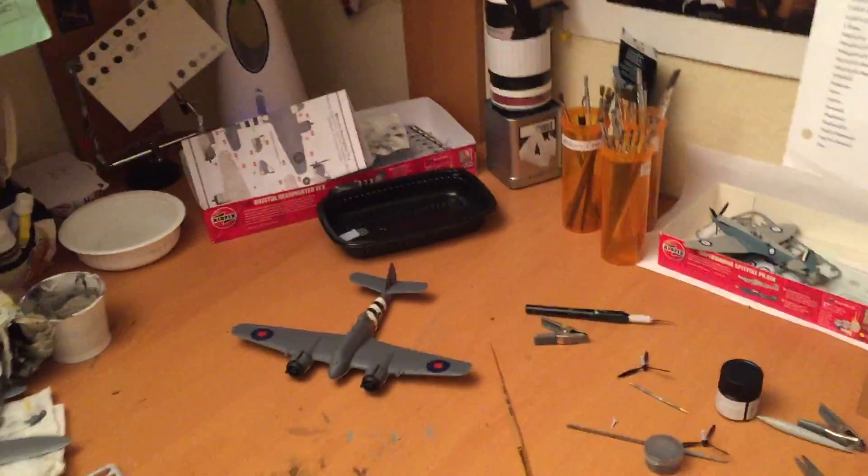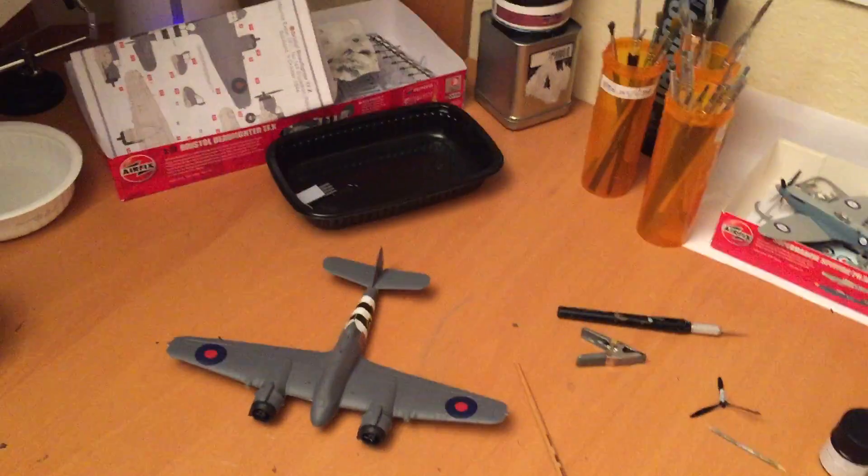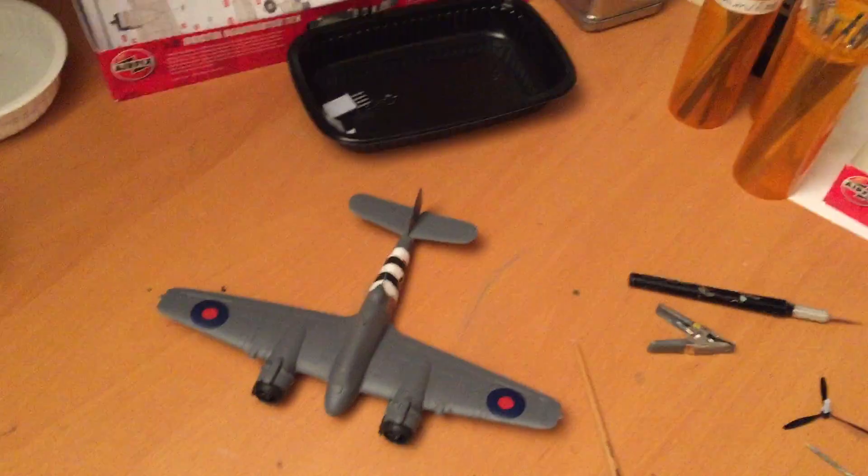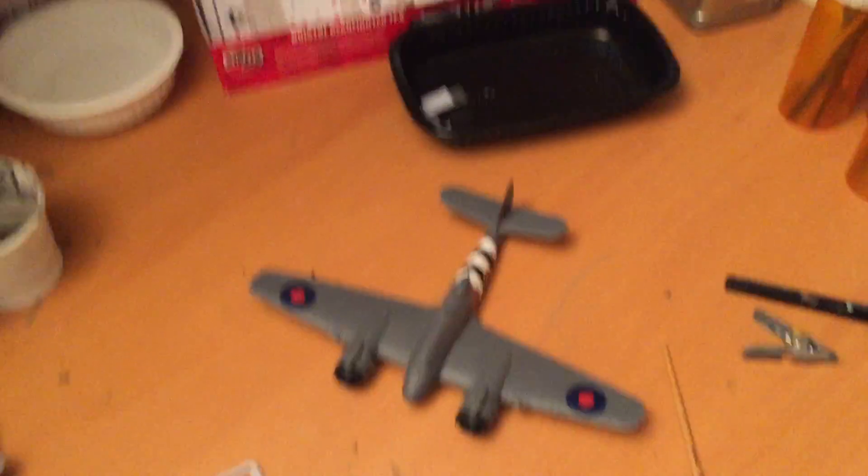Hey everybody, welcome back to the second update video for the month of March. Just to start, this could be not a lot's happening with school and everything.